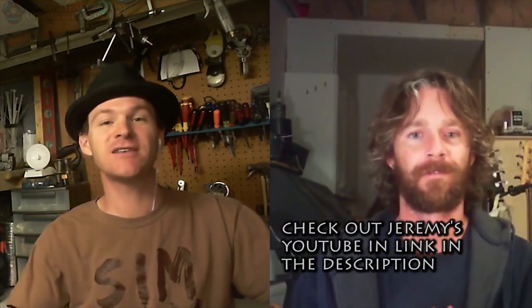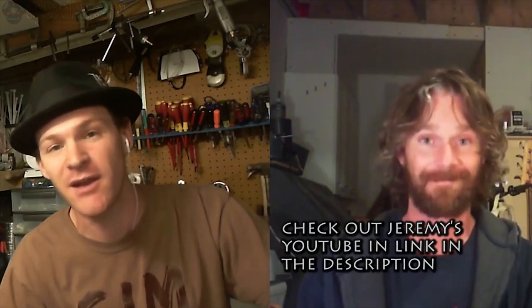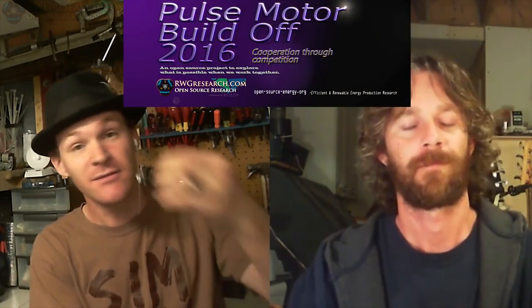Hey, what's up everybody? This is Jeremy — welcome to this crazy split-screen video we're doing right now for the Pulse Motor Build-Off 2016. We really want to help out Russ and support him in getting this going. It's really exciting when we get together and make this a true community effort.